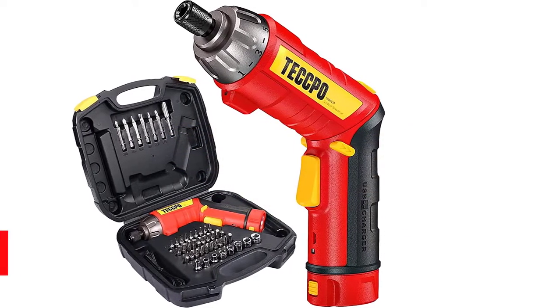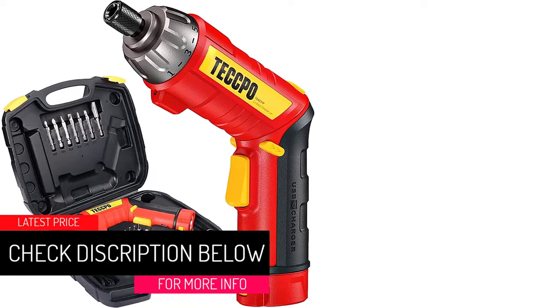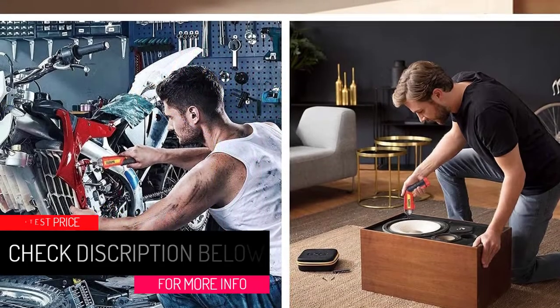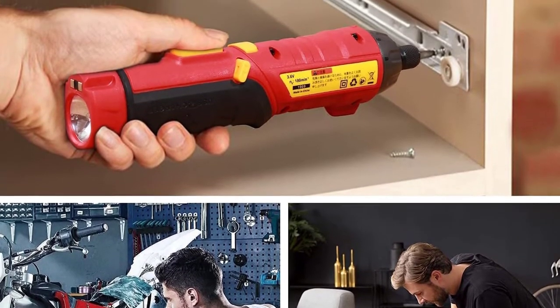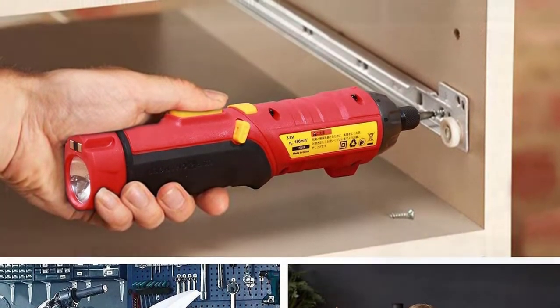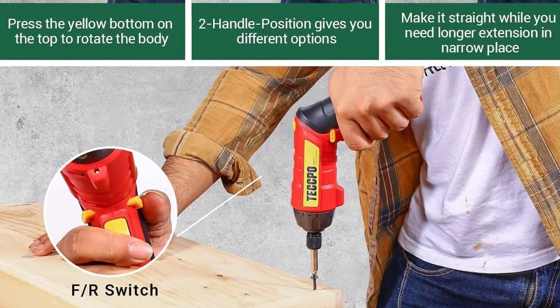Quickly and easily fix your furniture, hang your wall pictures, tighten machine joints, and do more with this fast cordless screwdriver with adjustable torque from Tecpo. With a powerful, long-life Li-Ion battery, the screwdriver will help you complete time-consuming projects without needing a recharge frequently. Its rubberized handle provides a firm grip and is adjustable between 90 and 180 degrees.